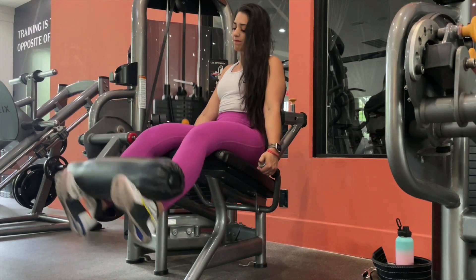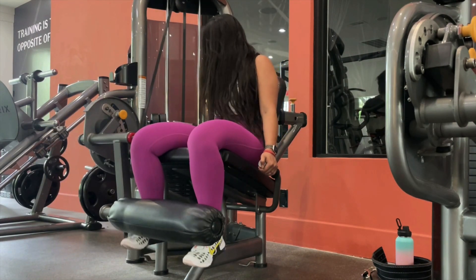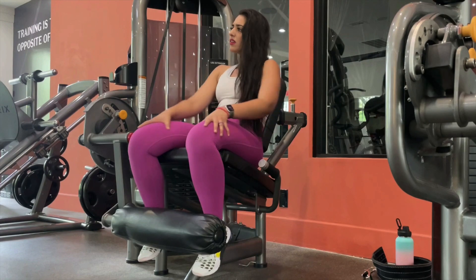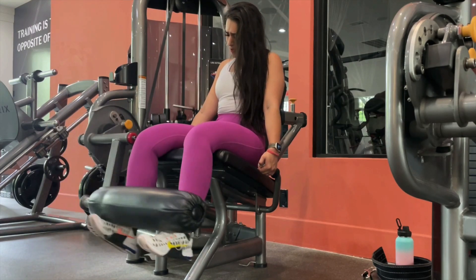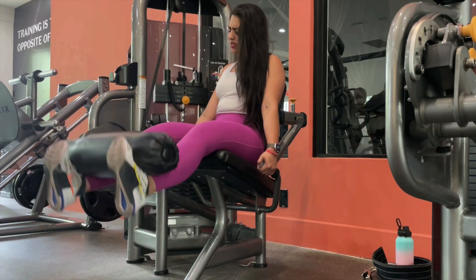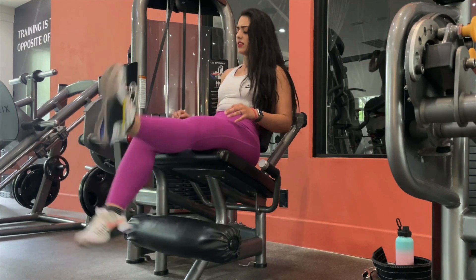Drop the weight a little lighter and go for four to five more reps, or as many as you can. Keep dropping the weight and repeating this five to six times until you literally cannot do even one rep. I got down to 10 pounds and it felt like 100 pounds because my quads were completely done — that's why this is called the finisher. This is how you finish leg day.